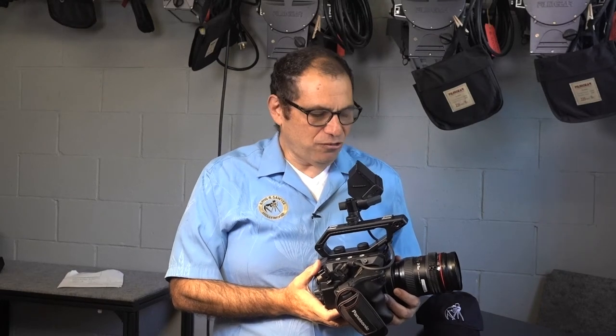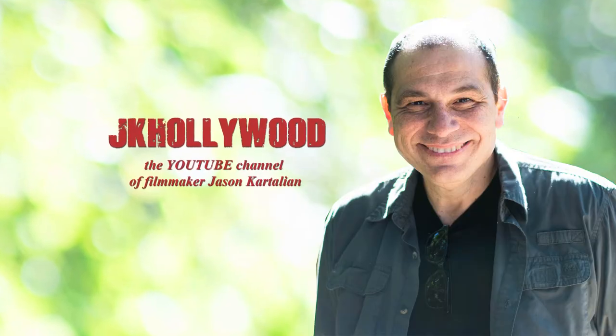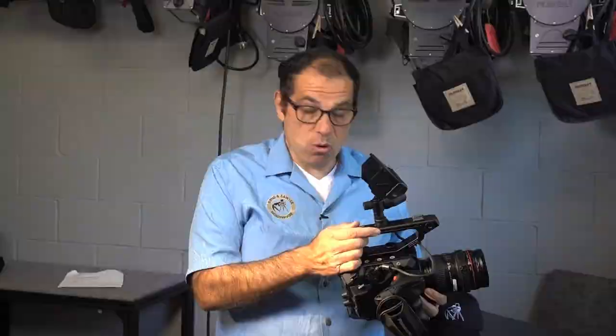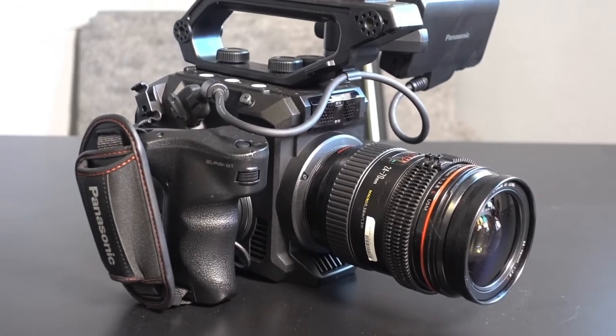This is Jason Cartaglia, and I'm here at Burns & Sawyer. This is a first look at the Panasonic EVA 1. It's a 5.7K sensor, 4K recording camera that records on SD cards. It's a very small package and a very powerful camera.